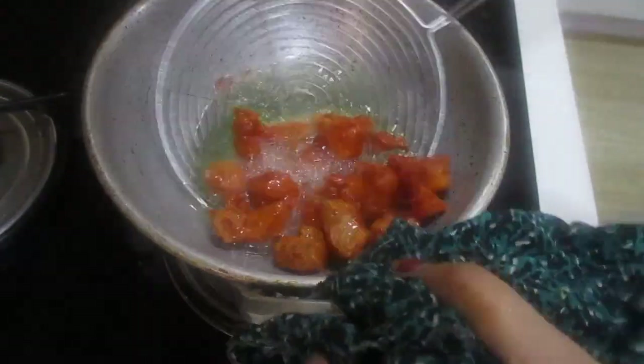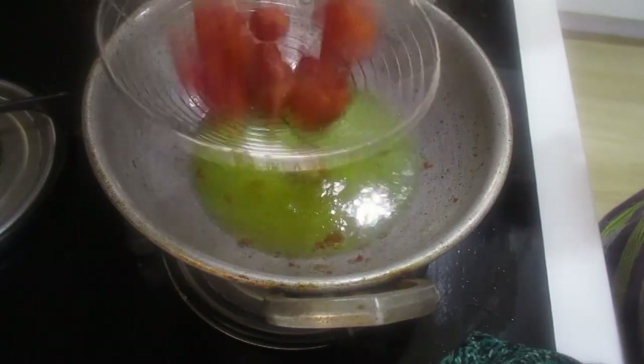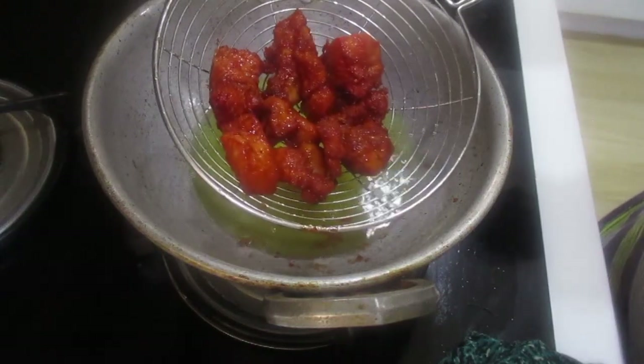Step 2: Turn on the stove, place a kadai, add deep fry oil. Step 3: Add the chicken pieces and fry them.